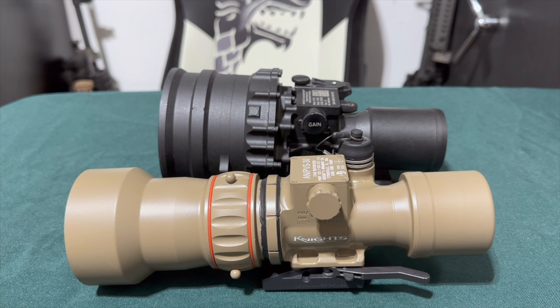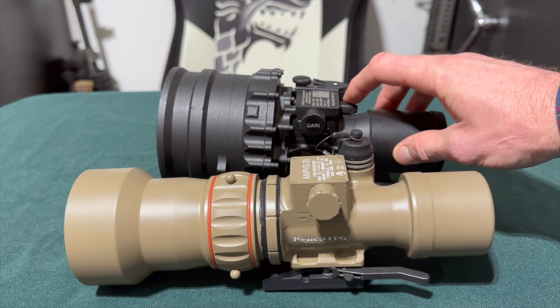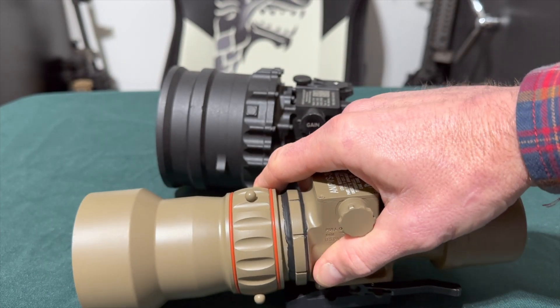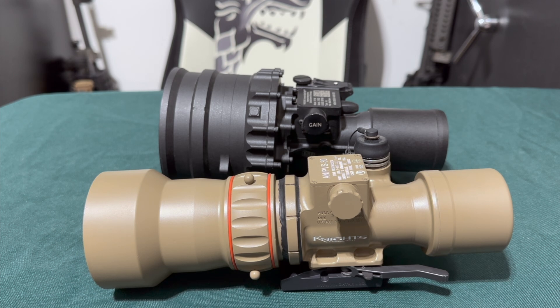That forward focus position is something to consider if you have a long rifle platform and shorter arms — you may not be able to reach it easily. Also consider cold-weather operation: the small knurled knob on the PVS-27 could be hard to use with heavy gloves, whereas the larger machined outer ring on the PVS-30 could probably be operated even with boxing gloves.